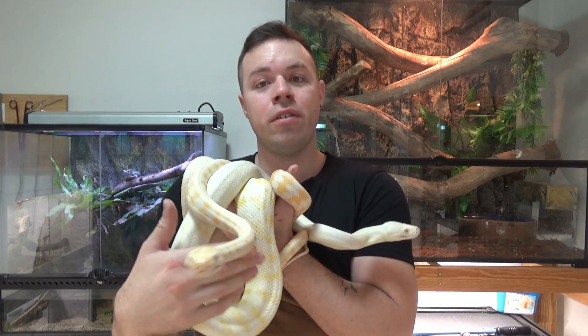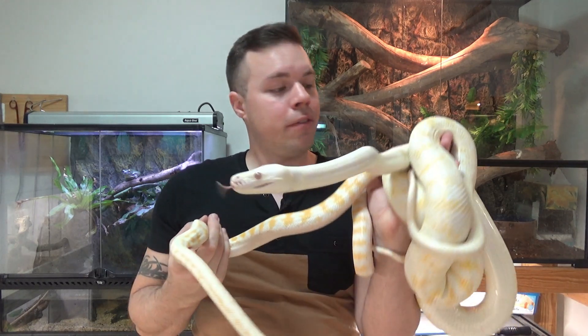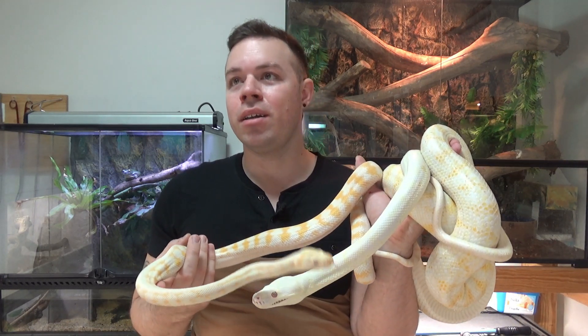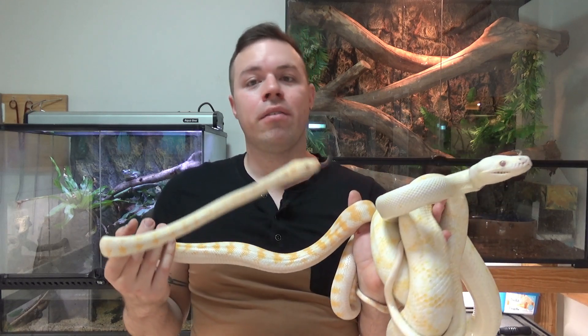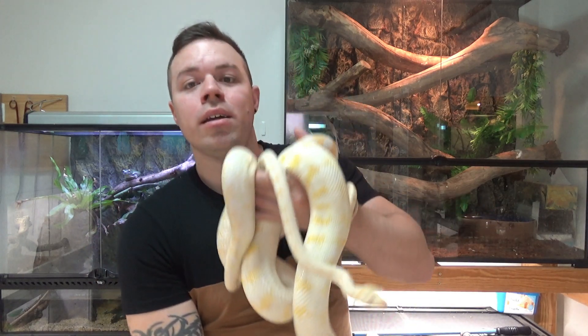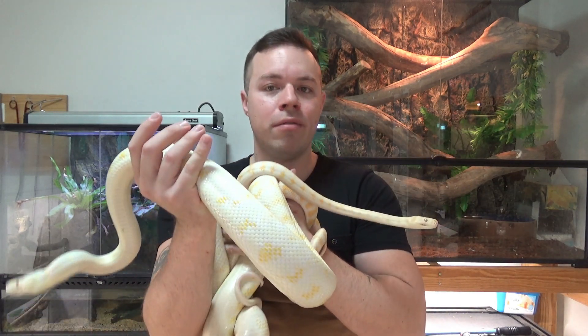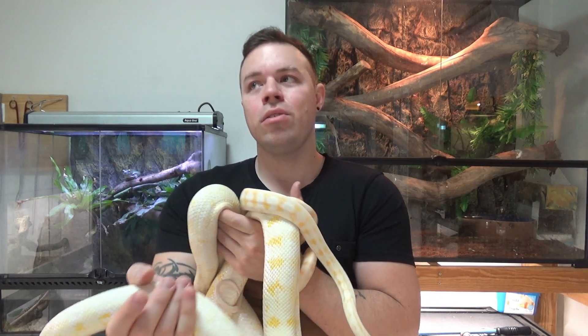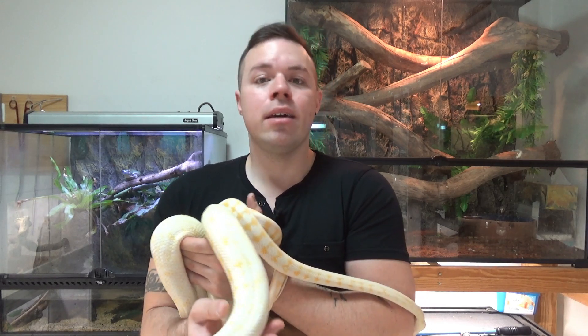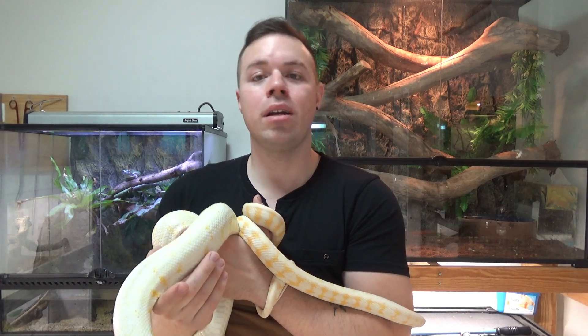Humidity for these is around 40 to 50 percent, so it's not actually a hard humidity to replicate. For most people, 40 to 50 percent humidity is kind of the norm for their home anyway. You don't really have to stress about humidity too much unless you live somewhere where the humidity gets very low — below 40 percent. In that case, you might want to go with a melamine enclosure over a glass one, as they tend to retain humidity much better.